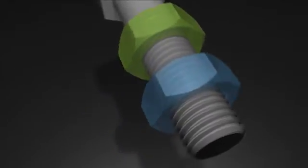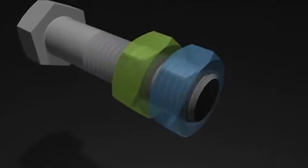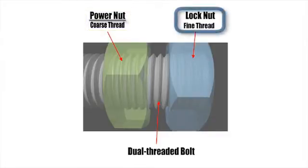The Perfect Lock Bolt consists of a dual-threaded bolt shaft and two nuts of different thread pitches. The first nut on the shaft is a coarse-threaded nut, or power nut. The outer nut on the shaft is a fine-threaded nut, or lock nut.